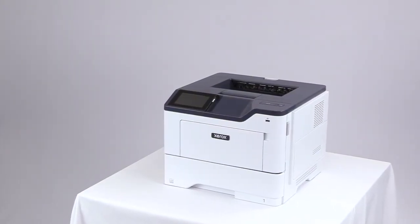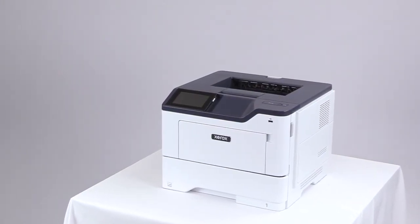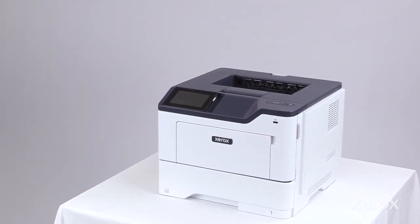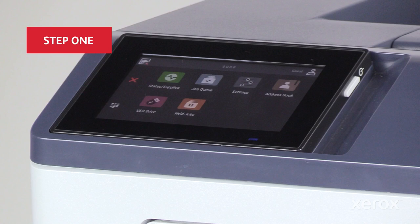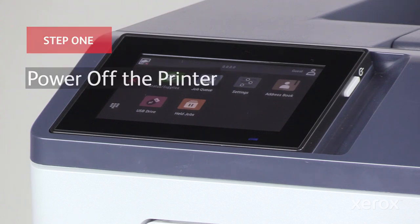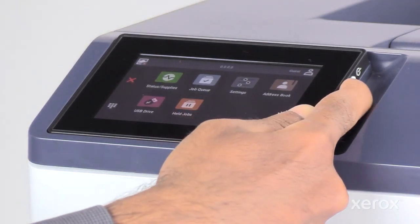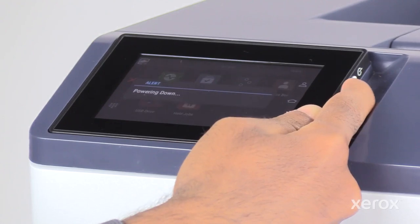This video shows how to clean the interior and exterior parts of the Xerox B410 printer. To avoid activating buttons and menus when cleaning the printer, press and hold the power button for 5 seconds to power off the printer.